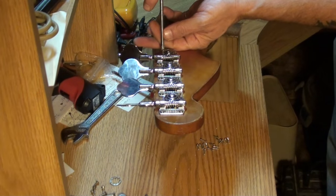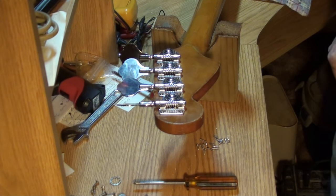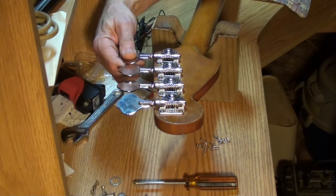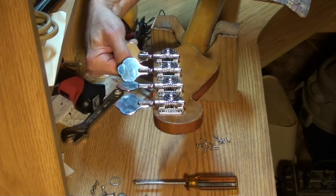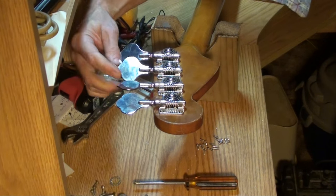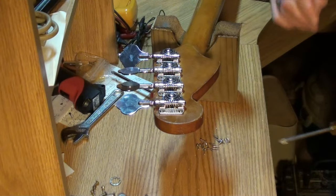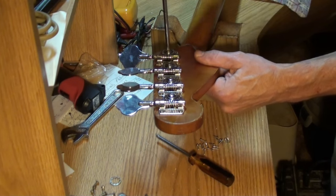A couple of screws with different screw heads than the rest, but there she is. Yeah, boy, man — they lubricated those things up really nicely. That's good quality keys. I'm gonna check these just to be sure.